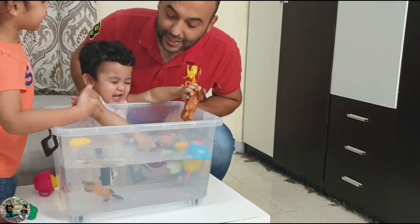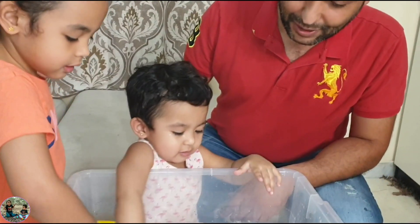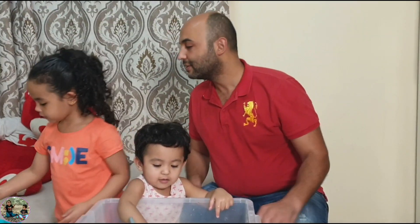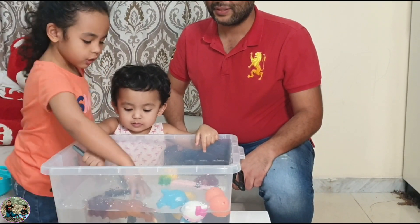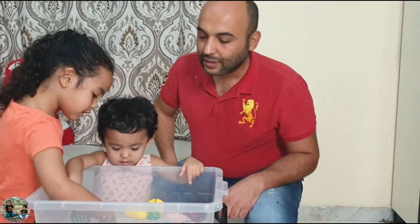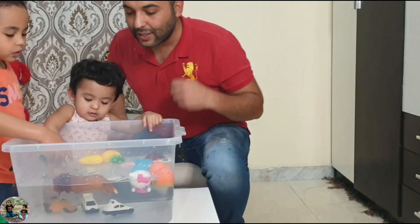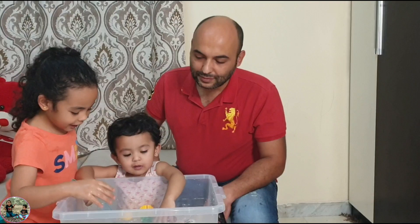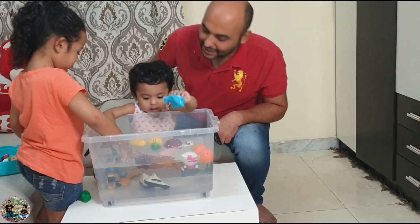Hey, the horse is sinking! The horse sinks. Look — it sinks slowly. Thank you for mixing the toys. Let's try this one. Look — the car. One sinks. Both are sinking. The heavy part sinks — see? It sinks.